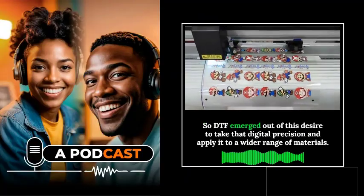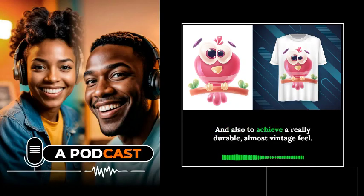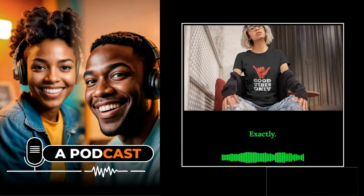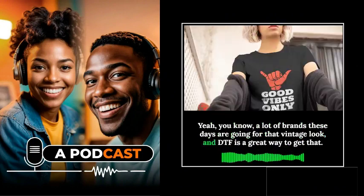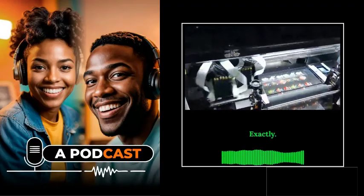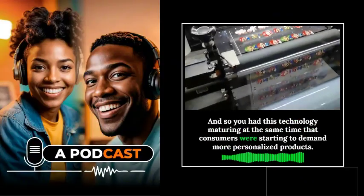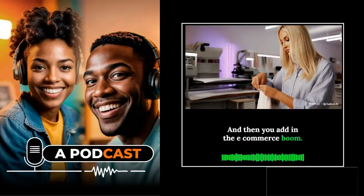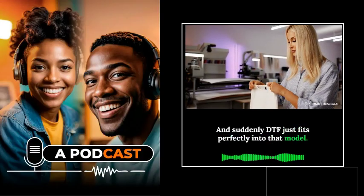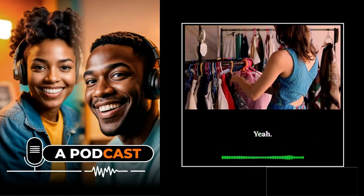DTF emerged out of a desire to take that digital precision and apply it to a wider range of materials, and also to achieve a really durable, almost vintage feel. A lot of brands these days are going for that vintage look, and DTF is a great way to get that. You also had consumers starting to demand more personalized products, and then the e-commerce boom — where anybody can set up shop online — meant DTF fit perfectly into that model, allowing small businesses and even individuals to compete with the big players.